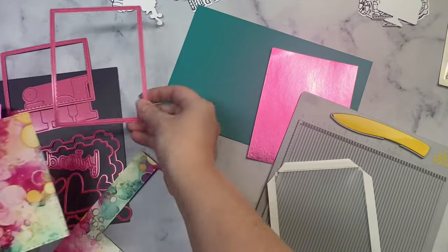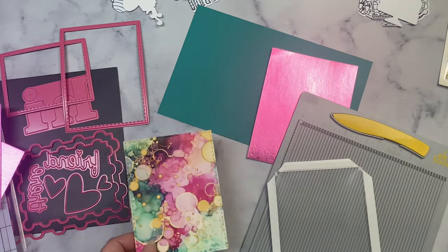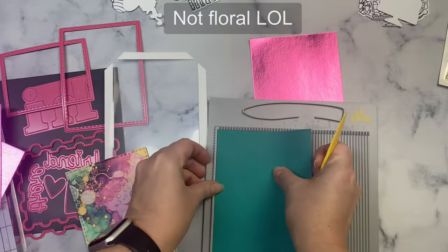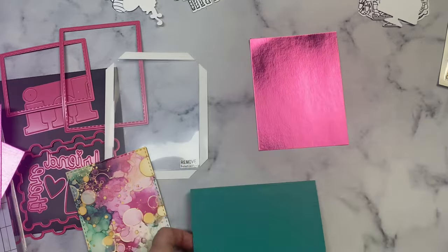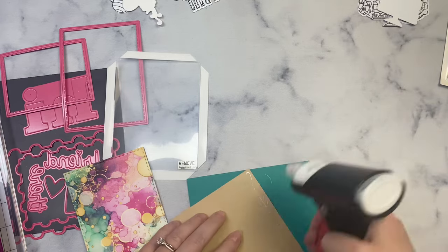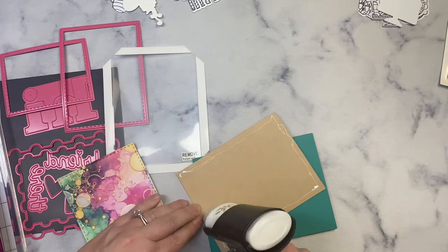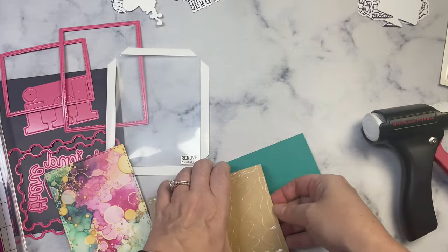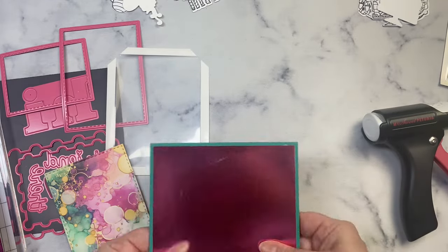Starting on the next card. Nice floral background it looks like. And that shiny pink paper out there is really cool — I like these foil papers. I guess I'm kind of like a fish, I like shiny stuff. Any of her shiny cards I like.